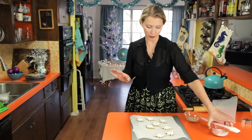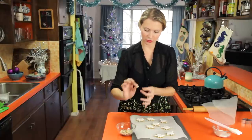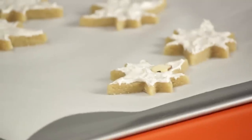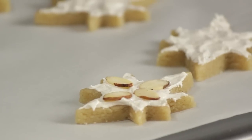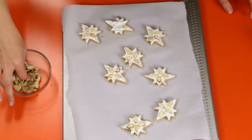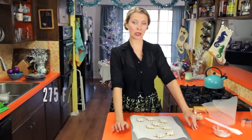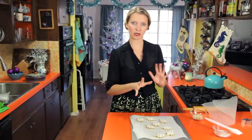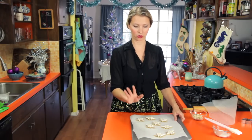Once they are all coated with your meringue, you can bake them now, but I like to make them a little fancier. I've got some sliced almonds here and you can decorate them however you want. For this particular star shape, I like to do a little kind of cross in the middle. Then put these in a very slow oven — 275°F — for about 25 minutes, until the tops of the meringues are set but not actually turned brown. Then take them out and let them cool completely on the cookie sheet.